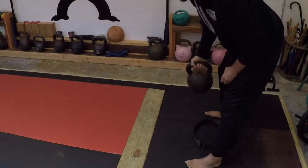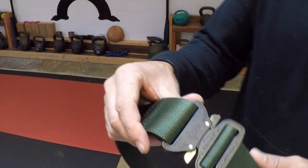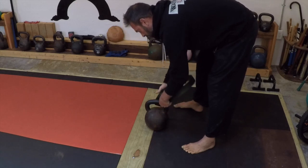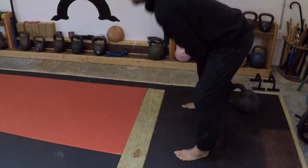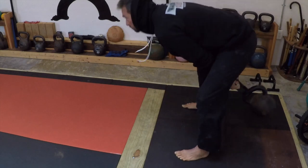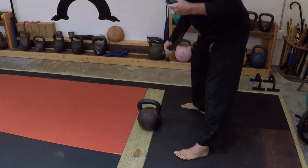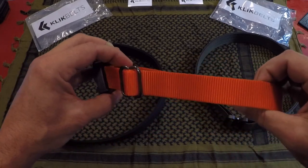I wanted to demo a bit more of the strength that these click belts offer. Within my Warrior Zero Project we do a lot of kettlebell work, and I figured what better way to put this through the test than to use a 70-pound kettlebell for what we call rope swings or towel swings — but instead using this click belt. As you can tell from my little experiment, the click belt passed with flying colors, giving me a lot more confidence in it for future applications.